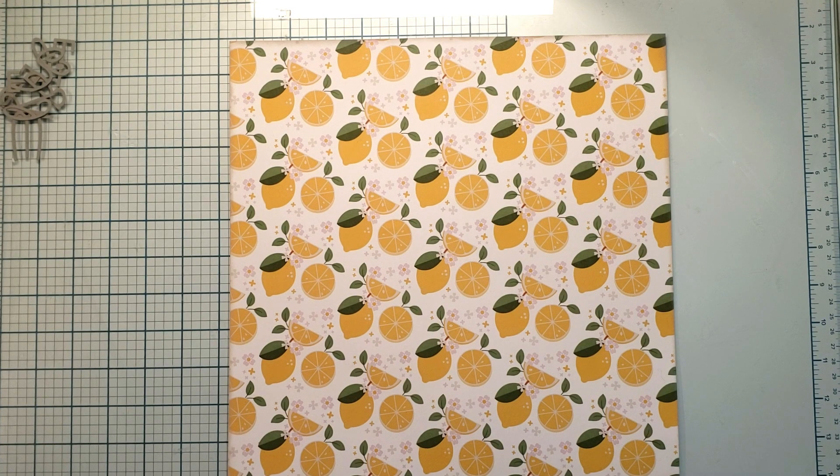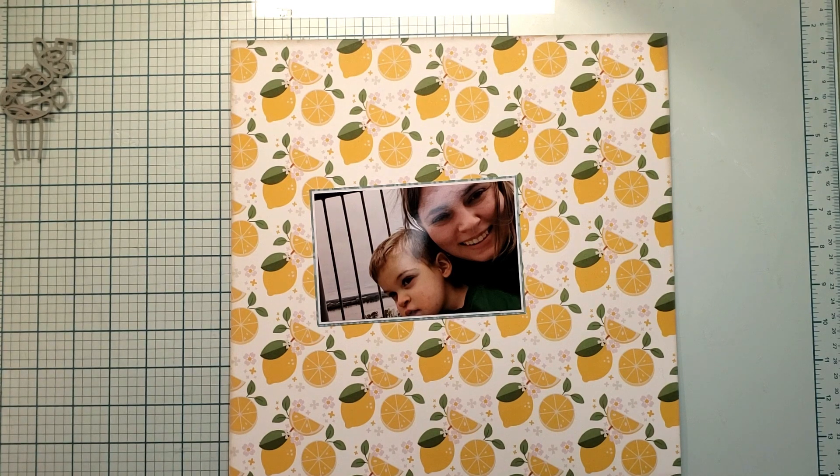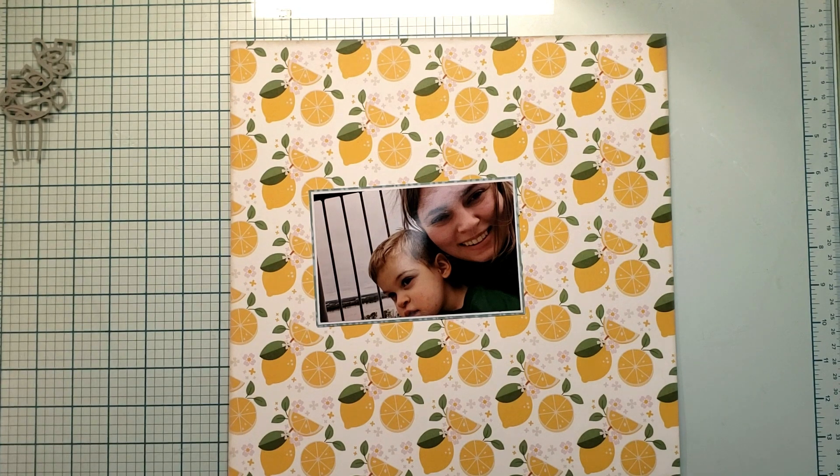We went on a trip and I got a picture of my son and myself while we were on the top of a tower kind of deal. In this photo, you can see I'm looking at the camera, but he is looking past the camera at something else.